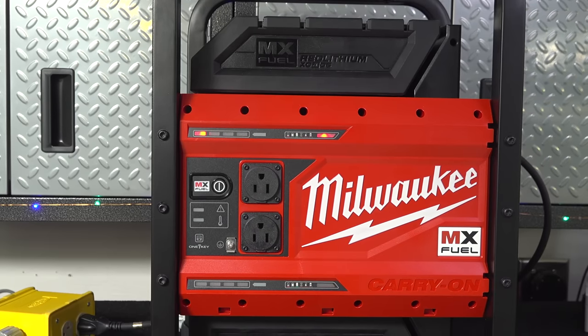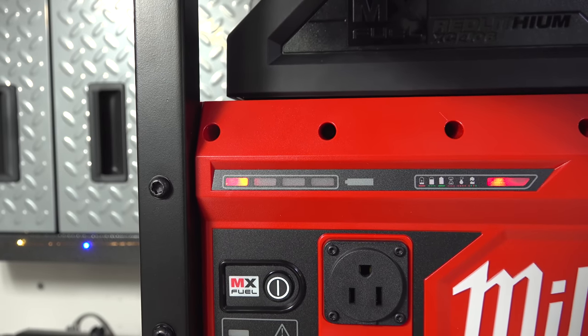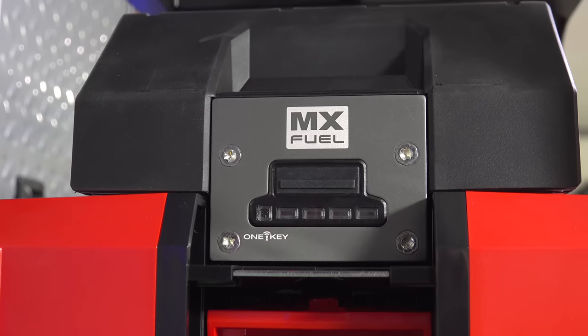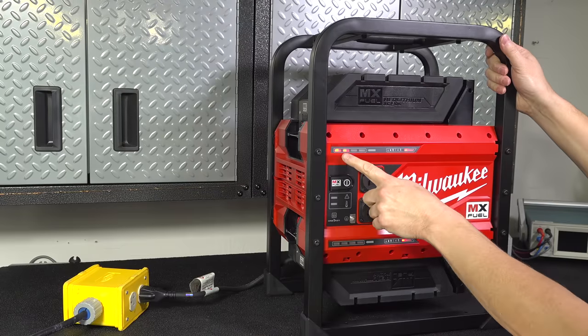You can't charge both batteries at the same time. When you plug that cord in it has to charge the first one and then it'll automatically switch over to the second. So you're looking at about three hours to charge this thing from empty.